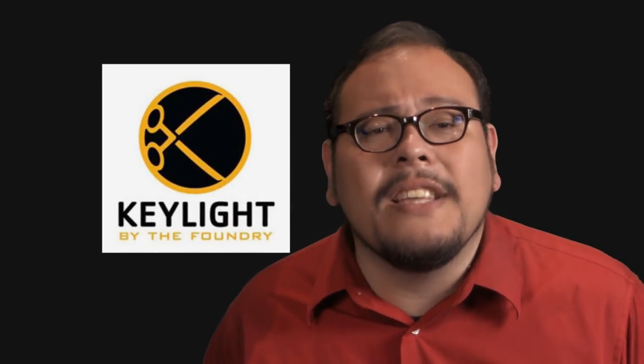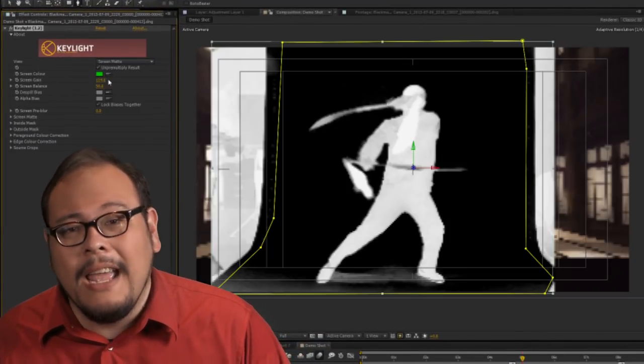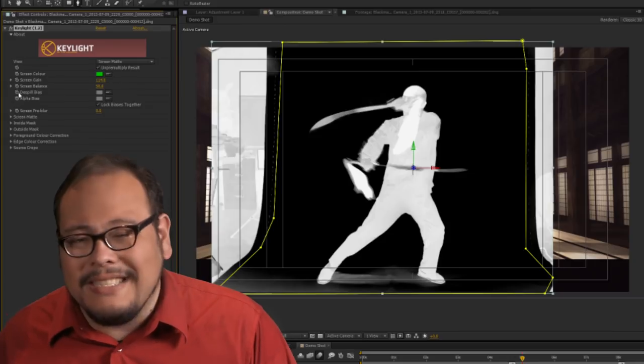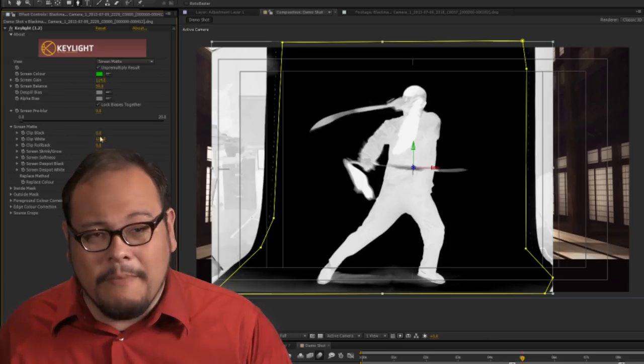Most basic keyers you find inside NLEs behave like hardware chroma keyers in that you'll most likely be totally let down by the results. But there are a lot of professional keying software solutions available that can help you pull a pretty good key even out of so-so footage. My favorite happens to be one that comes bundled inside Adobe After Effects called Keylight, made by The Foundry. This plugin is incredibly robust with all kinds of features like matte choking, spill removal, despotting, and even masks that help you fix little chroma key mistakes here and there. Plus, After Effects is just a good platform to be working in when you're doing your compositing.